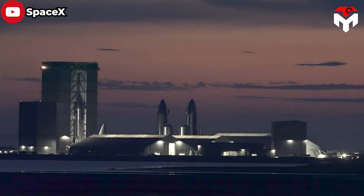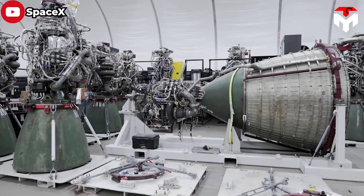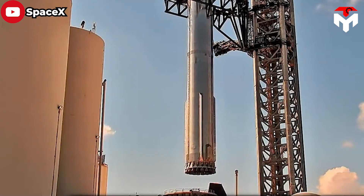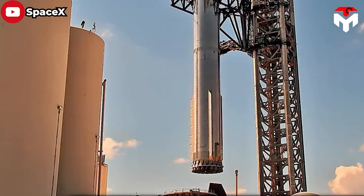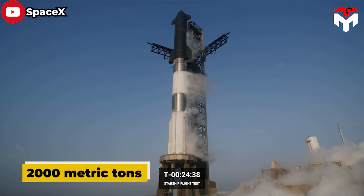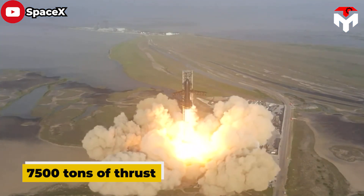However, at the booster's base, SpaceX must design, fabricate, and assemble a nightmarishly crowded and complex mechanical structure capable of mounting, fueling, and powering 33 Raptor engines. Simultaneously, that structure and all associated plumbing must withstand the force and pressure of more than 2,000 metric tons of cryogenic liquid oxygen and the 7,500 tons of thrust those Raptors can generate.